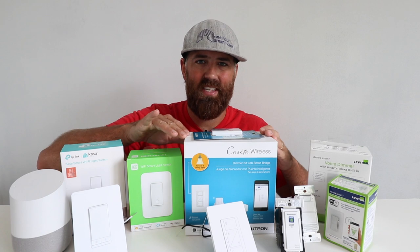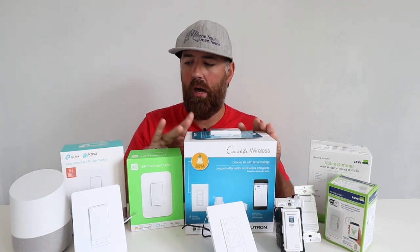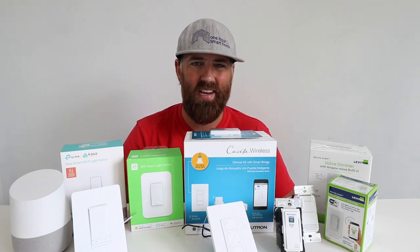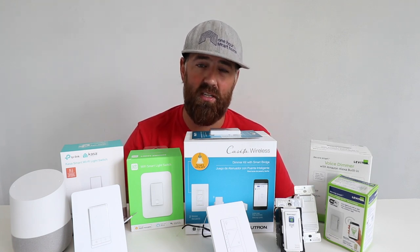This is the Lutron Cassetta smart light switch system. This does require a hub, while the other smart light switches here do not. The hub for the Lutron Cassetta system plugs right into your Wi-Fi router — it's about the size of a hockey puck. It does have a 75-device limit, so that's something to note.